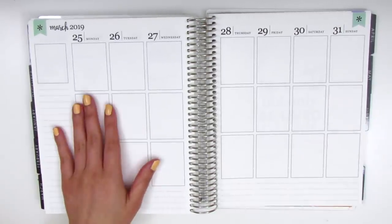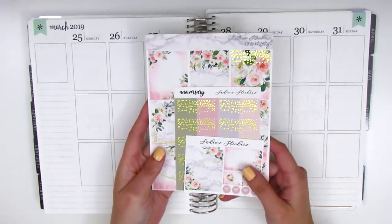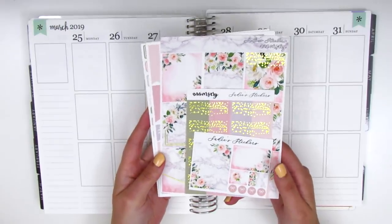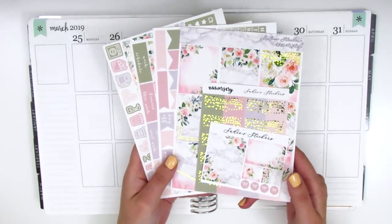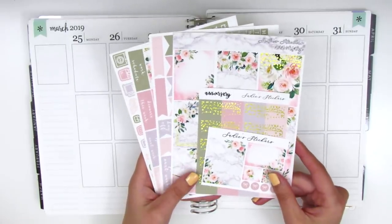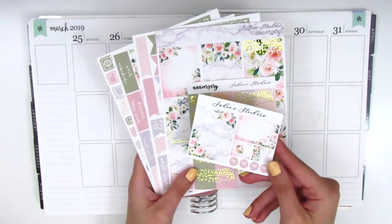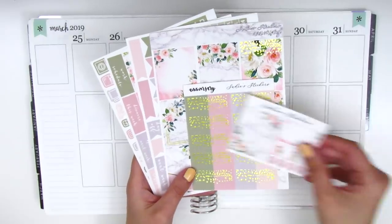For this week I have the most gorgeous kit from Sadie Stickers. I've been holding on to this for like a year and I really didn't want to use it yet, but I think it's time to finally put it in my planner. It's so pretty and it's so perfect for spring. With my kit came a couple little samplers. This first one has a full box, a half box, some flags, and then four little bow icons at the bottom.